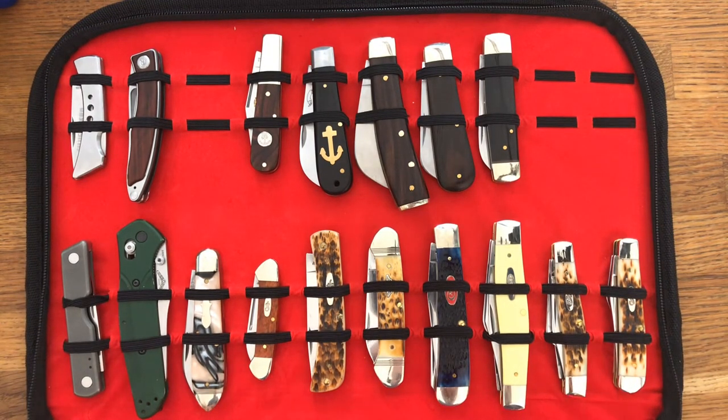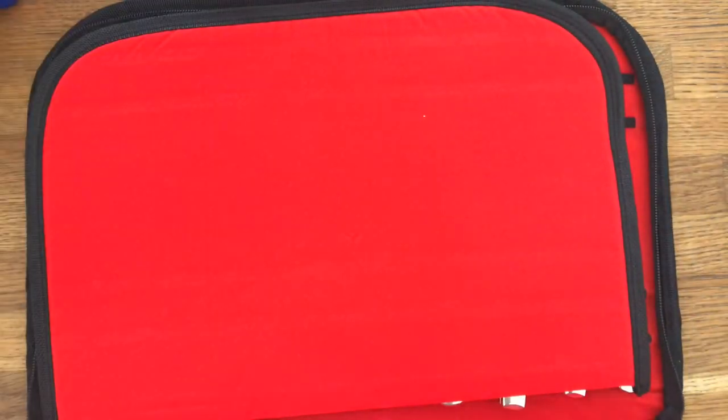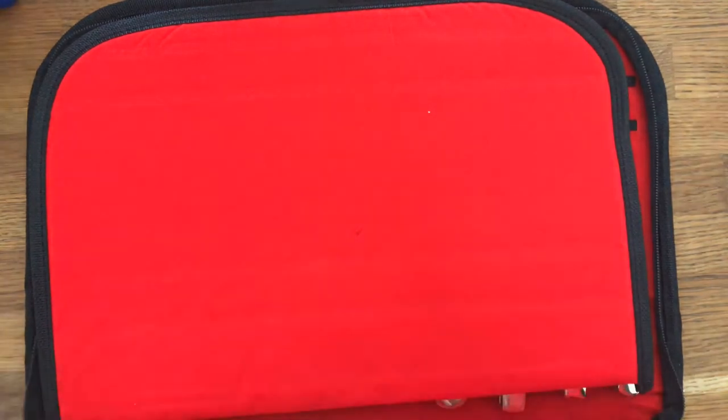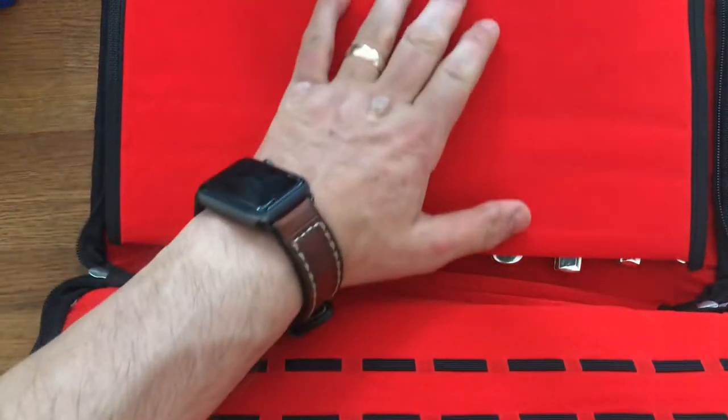I don't know how robust this will be long-term. The pad goes in there and then you'd shut the other side so that the knives in the top wouldn't clash with the ones in the bottom — not that I've got any in here at the moment.